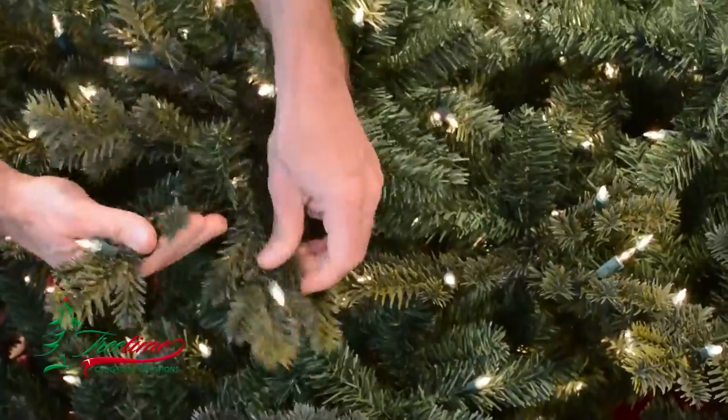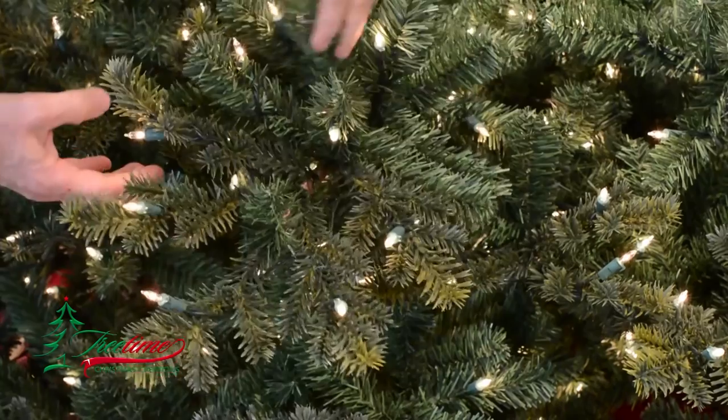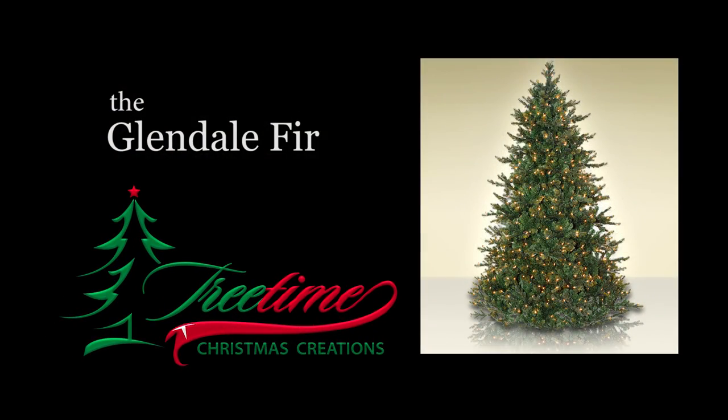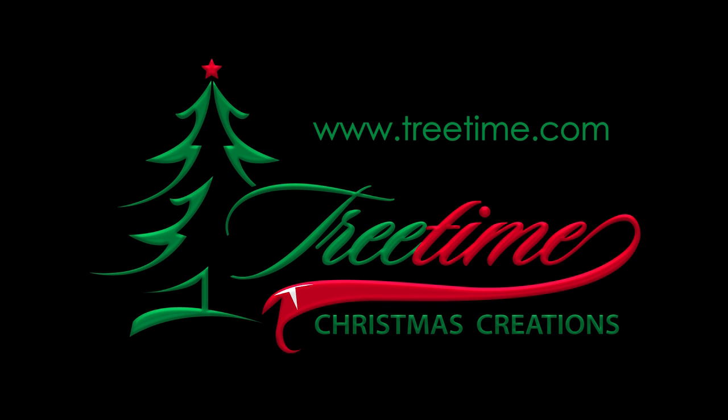The outer branches on this design are molded polyethylene and look just like the needles of a natural fir tree. These branches should be arranged to naturally fill the edge of the tree in a way that results in the intended layered appearance. Work up through all levels of the tree until you get to the very top, blending each layer appropriately to achieve the appearance that you've seen on our website and in this video.